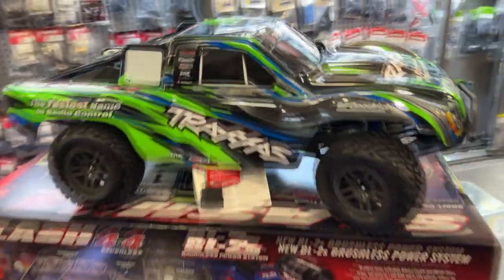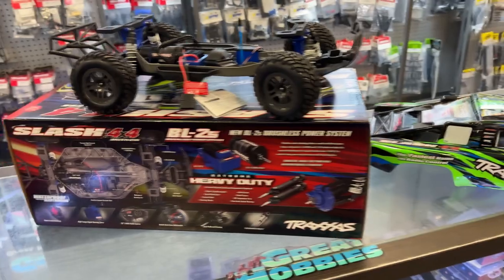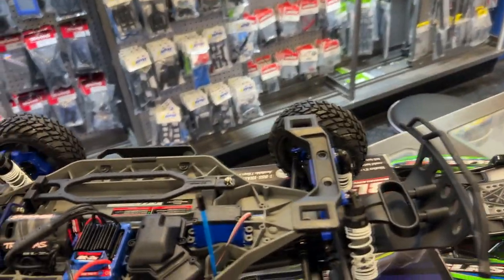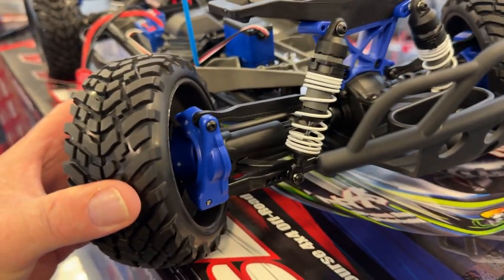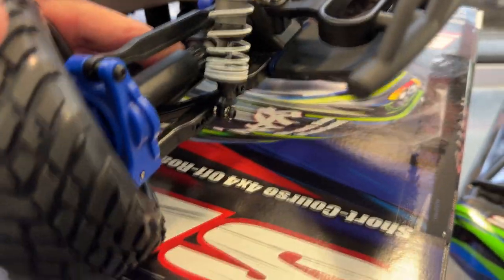Now for the Slash — like I said, it's the new body clips. I hate them. I love them. I'm not too sure — it's a love-hate relationship with the TRX-4M. You will see in the Slash itself the upgraded heavy-duty shock towers front and rear. Caster and steering blocks have all been upgraded to the blue ones — more heavy-duty. The drive shafts are beefier. But again, you have the new power system.